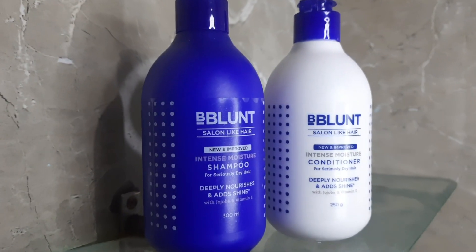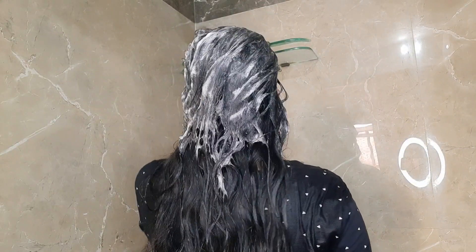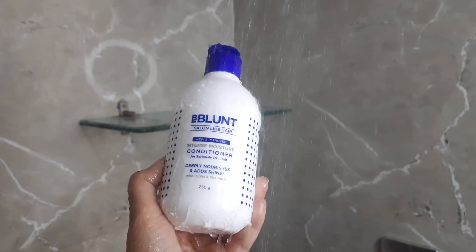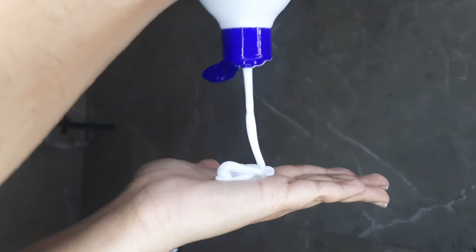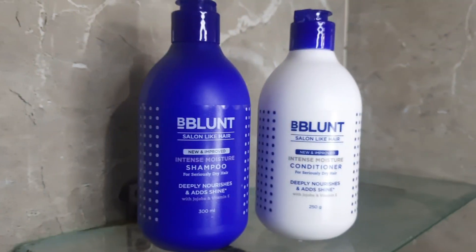I'm using B Blunt Intense Moisture Shampoo and Conditioner, which gives salon-like hair. It's enriched with jojoba and vitamin E to nourish, smooth, and make hair manageable. Gently massage the shampoo on wet hair and scalp, rinse thoroughly, then apply the conditioner focusing on mid-length and ends, leave for 3 minutes, and rinse off. Its power-packed formula moisturizes without weighing hair down. It's been created specially for Indian weather and hair types. My hair is looking so smooth and manageable now!